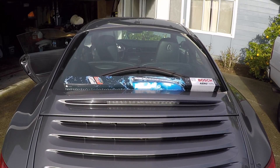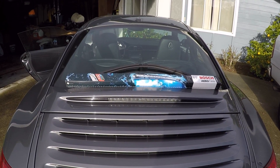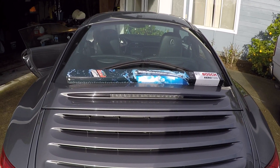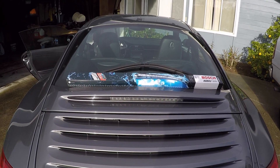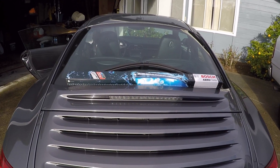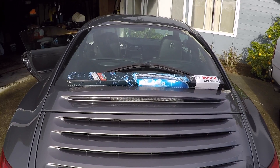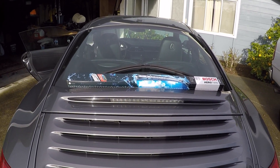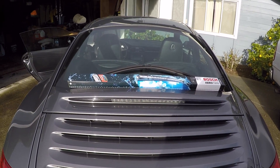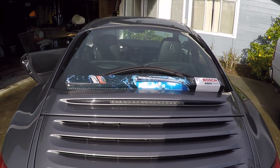So what did we learn here? If you're going to replace your windshield wiper blades, take the time to do the research to figure out the right blades that will fit your car. You don't even have to spend more money — I purchased these Bosch Aero Twin windshield wiper blades on Amazon for 25 bucks, while at AutoZone some Duralast blades are already 40 bucks. So not only are you spending less, but you're getting the right fitment blades for your car.